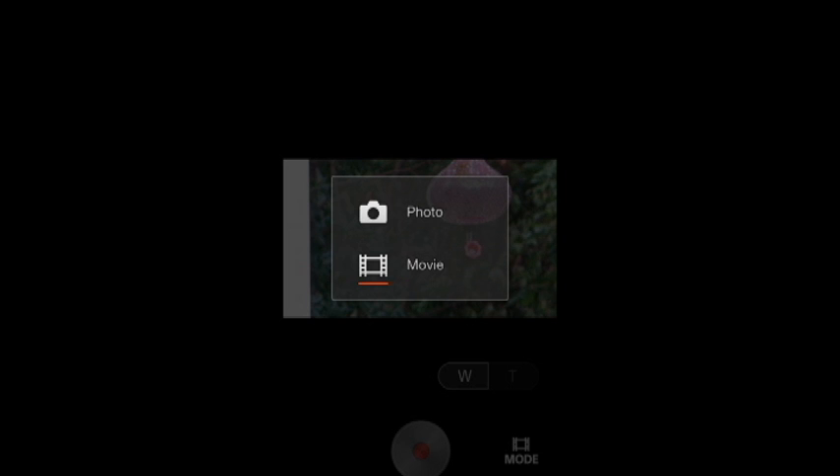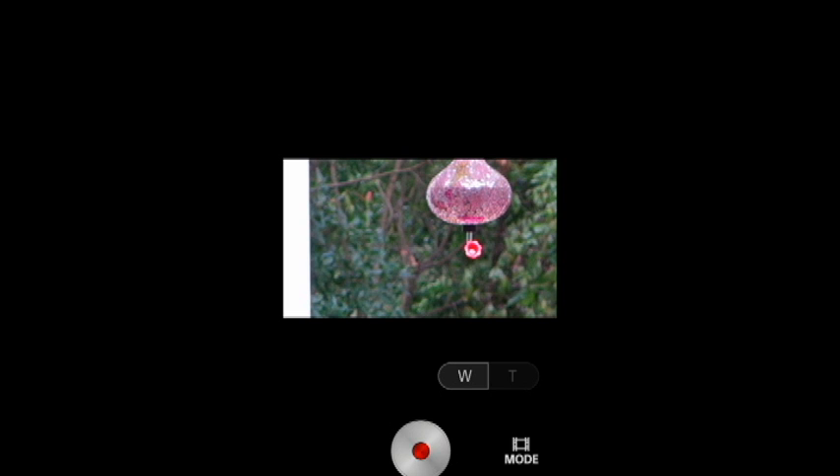You can switch between still and movie mode. In this case I selected movie mode to control with the iPhone, so you get this red button at the bottom.